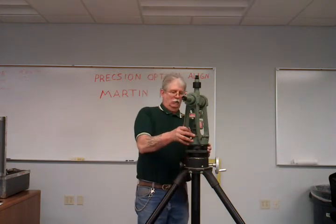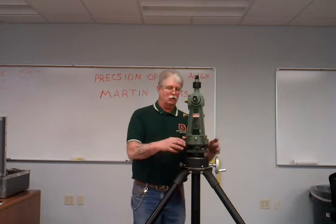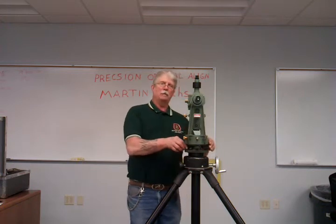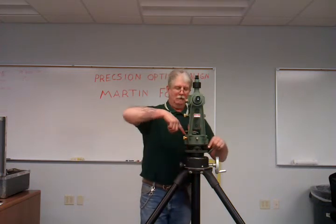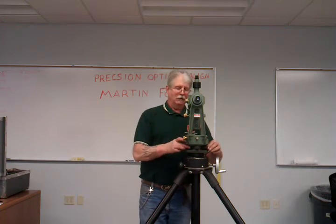Now, the four adjusting legs I have loose. You want them loose when they're in the box so there's no tension on the base plate. I'm going to snug them up and rough level the instrument with a bullseye bubble, just like most instruments have, to level them. That's just to get it close.